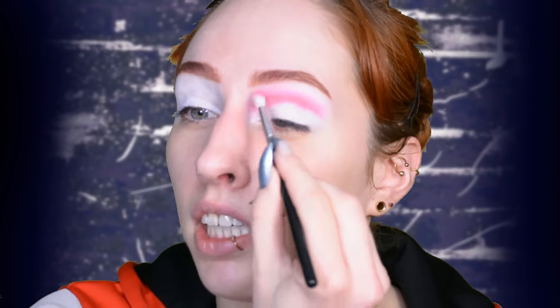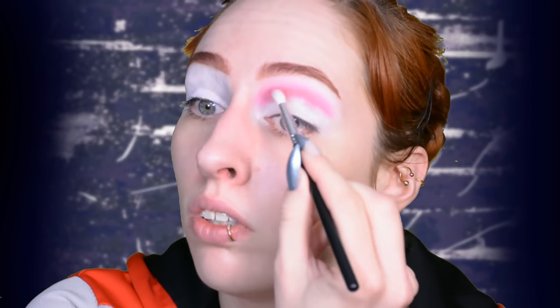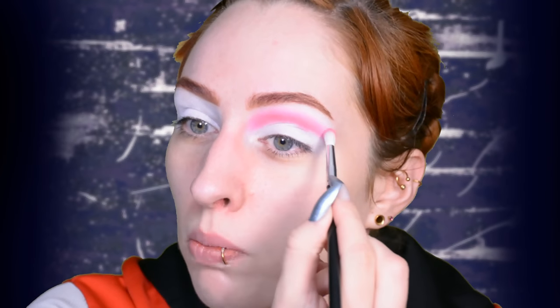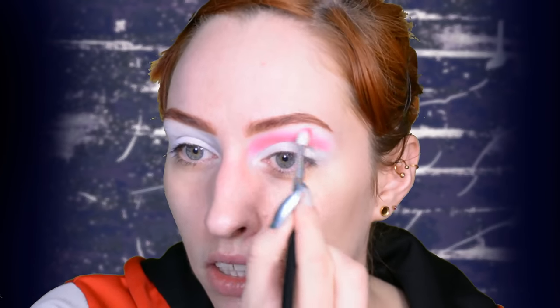I'm just building up the color, and one thing to note is to make it high enough in the inner corner to still have space to do the inner corner cut crease later on. I just want to do an inner corner cut crease, and also make sure it is high enough overall so we can still apply black at the exact deepest point of the cut crease.